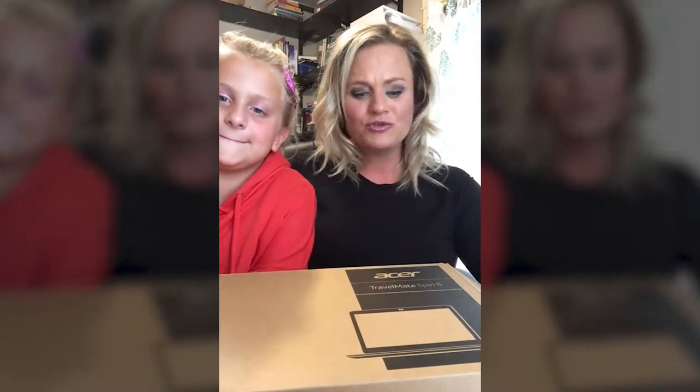Hello everyone, I'm Shaylin Farnsworth. I'm here with my daughter Grace Ann. We're excited to partner with Acer Education and do an unboxing video for the brand new Travelmate Spin B118 computer. We are planning to unbox this and also dig into the computer a little bit and see what kind of things it has to offer students and teachers.